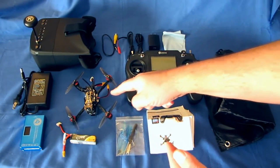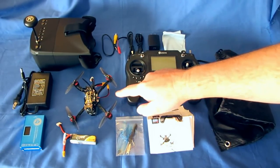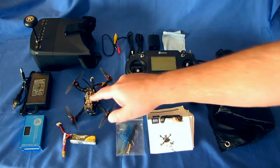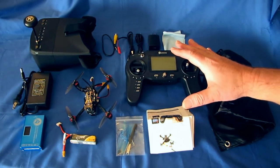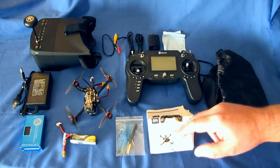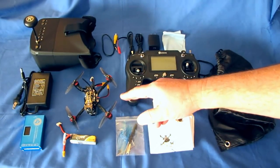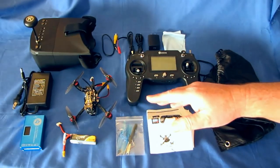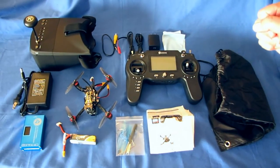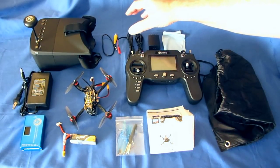I wouldn't say this one's for beginner flyers — this is a little bit too much for a beginner. But for intermediate flyers who want to enter into FPV, this would be a really good kit. It's ready to go out of the box. We get a very nice drone — the Novice 3 — again a little too punchy for a beginner, but an intermediate flyer should have no problem. Let's go over what you get.